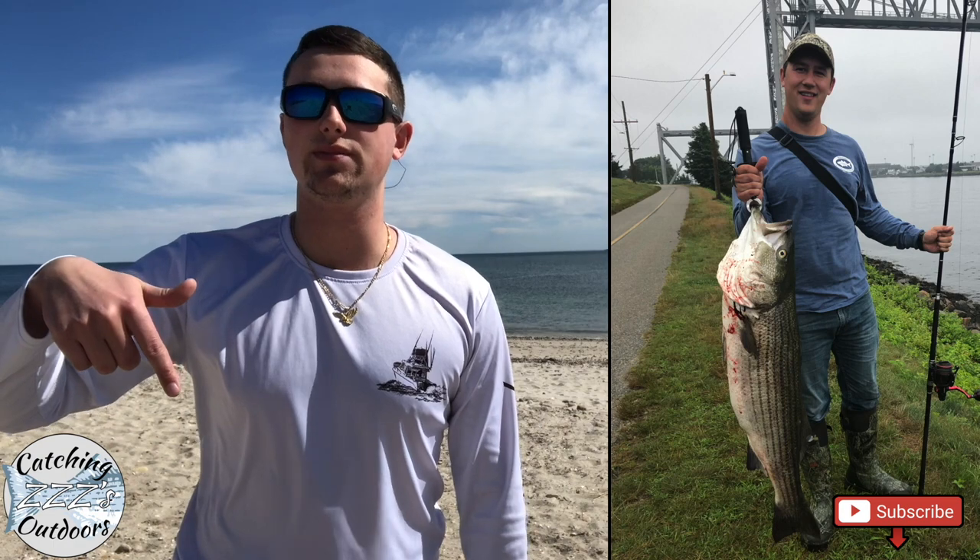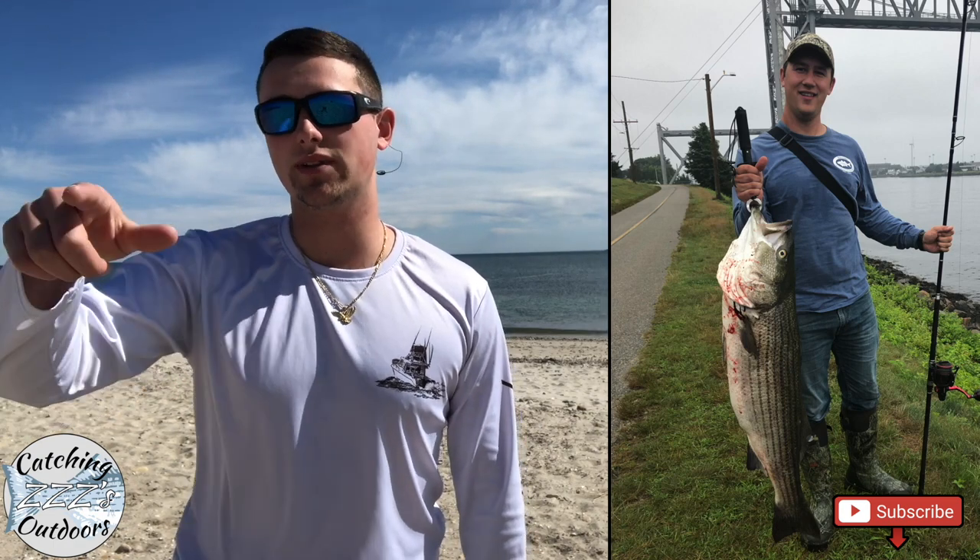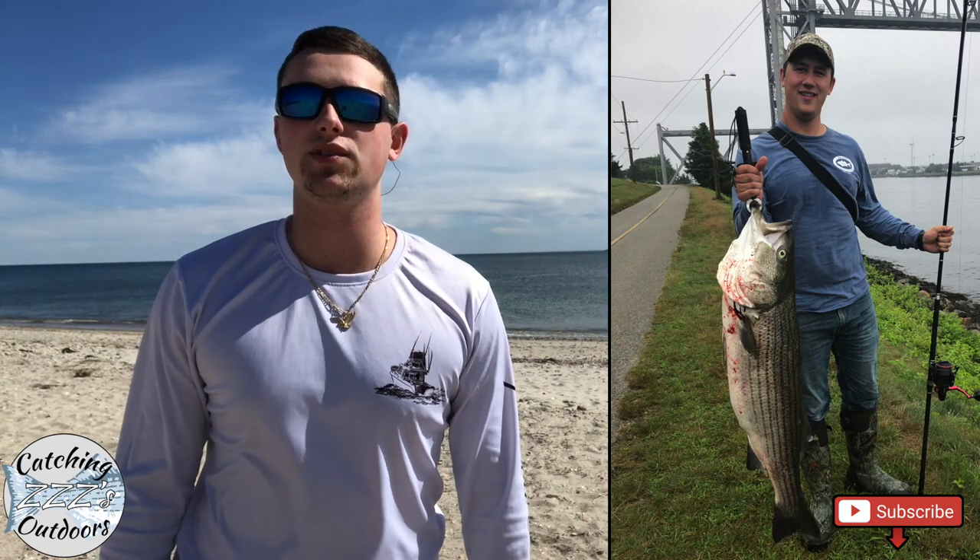Before we get started, be sure to subscribe and turn on the notifications — the little bell right next to it — if you want to see more up-to-date videos and tips and tricks on fishing the Cape. So let's jump right into it.